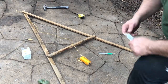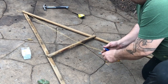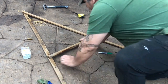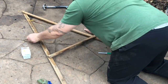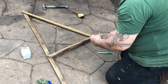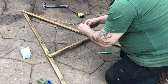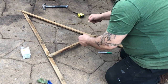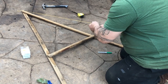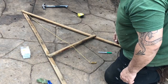With the twine secured at the top, you're just going to cut a length so that it hangs below, and then you'll tie your weight to it. And there you go — you've just built yourself an A-frame.